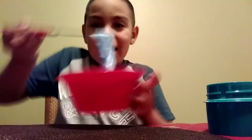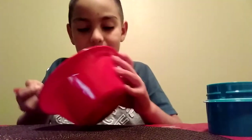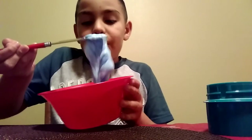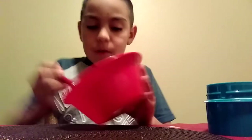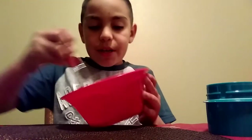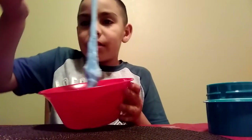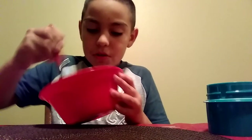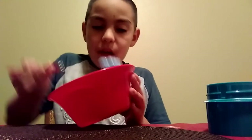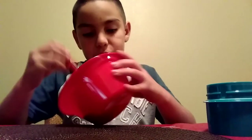It came out pretty good and it's gonna smell like Tide for a little bit. If you don't have borax, I actually used this right here - the Tide - and it came out pretty good.